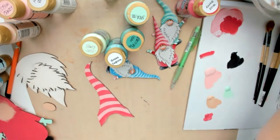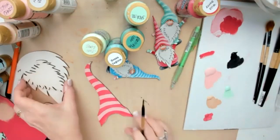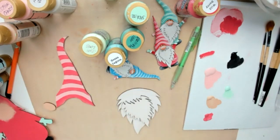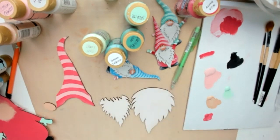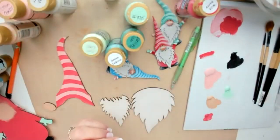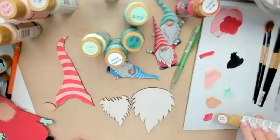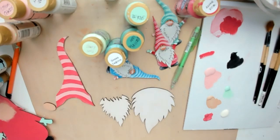Let that dry and go back and do it a second time. While that's drying, before we do the second coat, I'm going to go into my light buttermilk and base coat the beards. The fun part of this project is actually doing the beard.